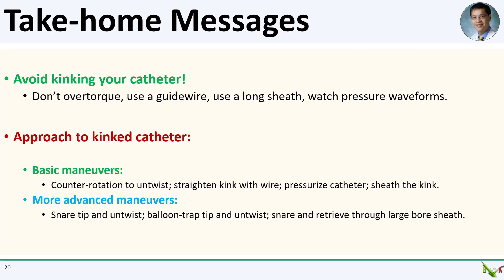Take-home messages. First, avoid kinking your catheter. If you have problems torquing, use a guide wire while torquing, try breath holds, and use a long sheath. Watch your pressure waveforms — they will tell you when you are starting to kink your catheter. If you do end up kinking the catheter, remember the four basic maneuvers: counter rotation to untwist the kink, using a wire to straighten it out, pressurizing the catheter with an inflator, and advancing a sheath over the kink. If the basic maneuvers don't work, we also discussed snaring and balloon trapping techniques as well as retrieval techniques through a large bore sheath.